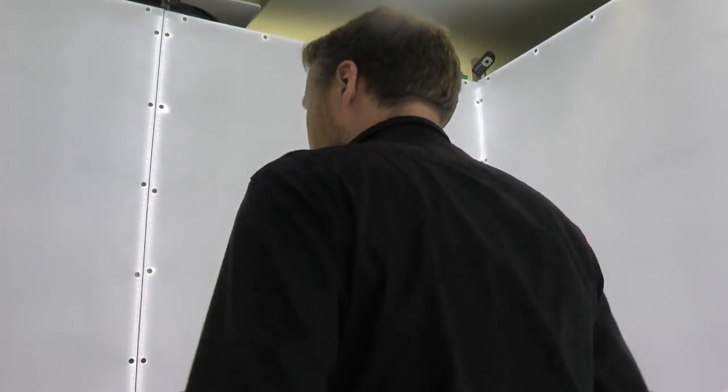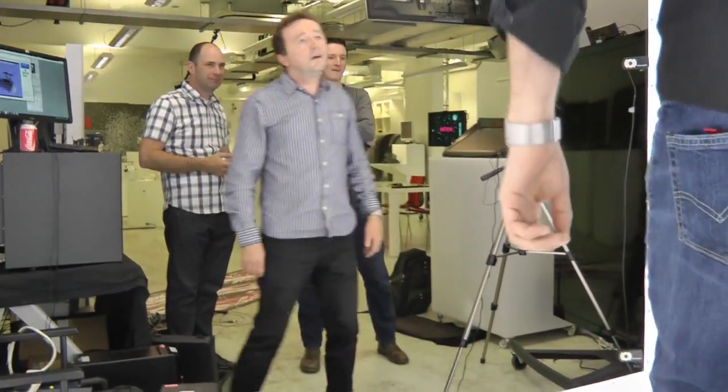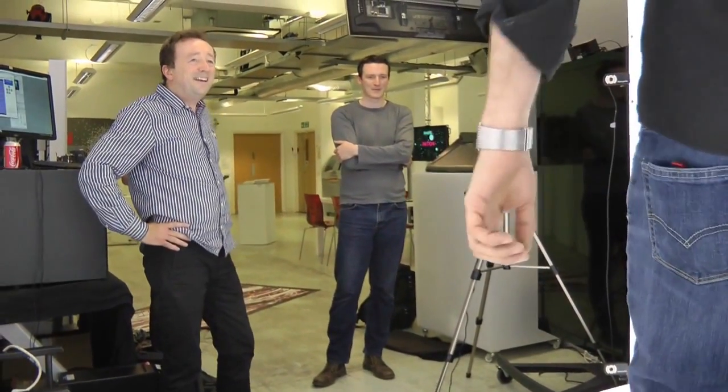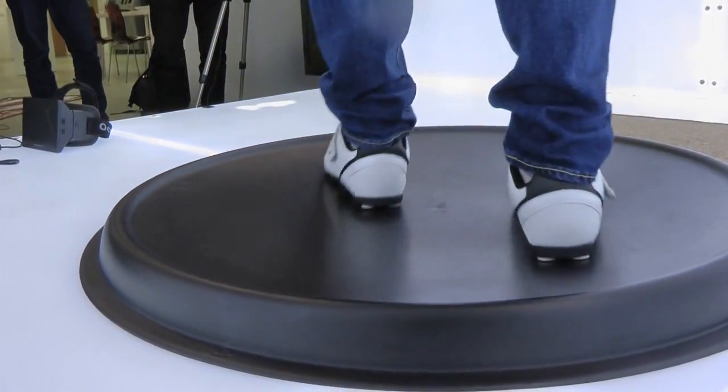Now put your shoulders back if you can. Strange — it works. Yeah, it works. It's not active walking, it's just for cycling. The fact that both feet are spinning in contact with the ground is the key.